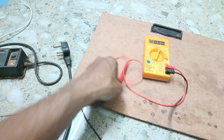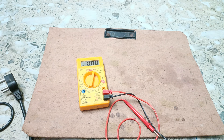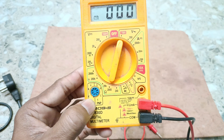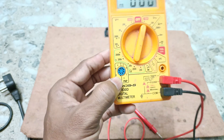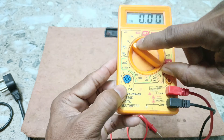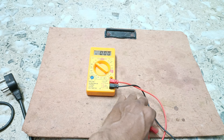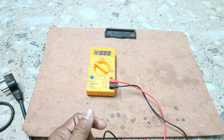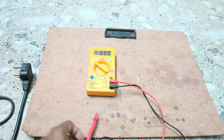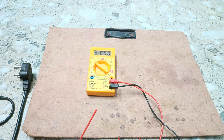Now we will show you how to measure DC voltage. We have shown you the AC voltage reading of 243 volt. Now we move to the DC voltage section. To measure voltage you have to put the multimeter in parallel connection, and to measure current you put the multimeter in series. That is why all cells must be in parallel connection to measure voltage.